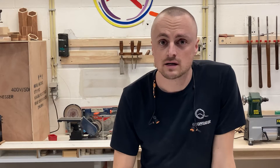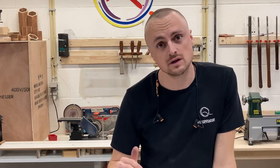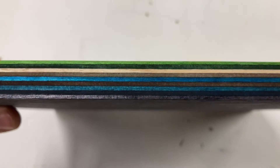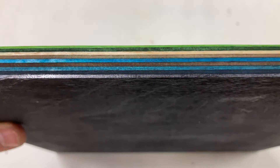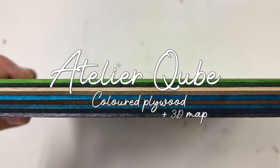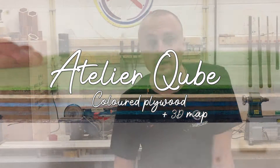Today I'm going to be making custom plywood with different shades of colors because I want to CNC a landscape out of it. While I do that I'll show you how I go about it and some tips and tricks to avoid mistakes along the way.